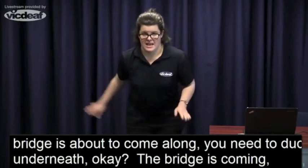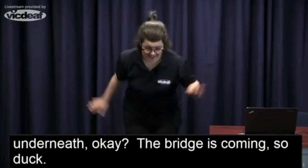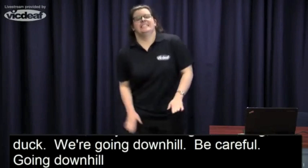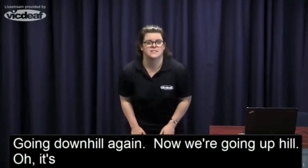And we're going downhill — be careful. Going downhill again. Now we're going uphill — oh, it's a steady climb. Going uphill again — oh, it's hard work!